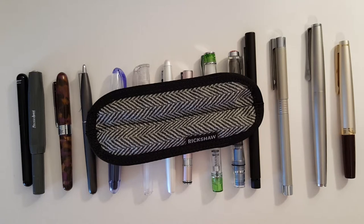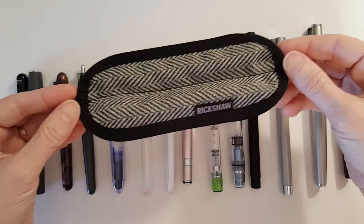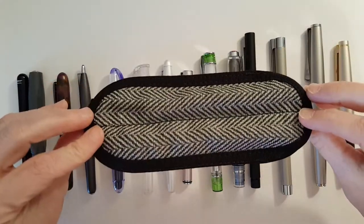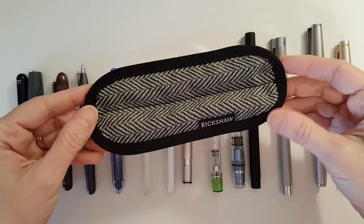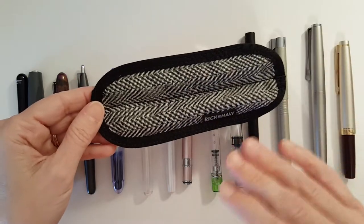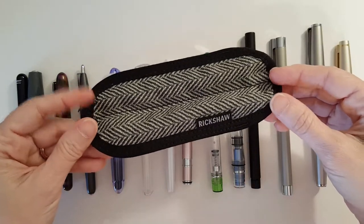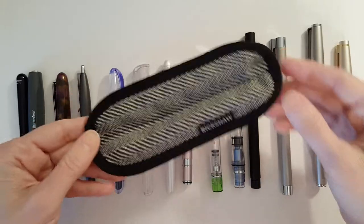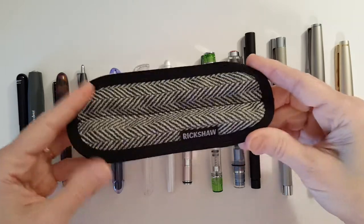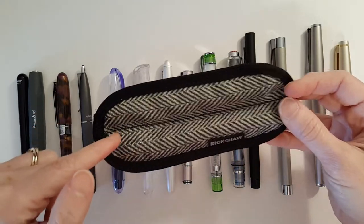This is Gadgetstop321. In today's video, I'm taking a look at the Duo Pinsleeve by Rickshaw Bagworks. I came across this pinsleeve watching a video by Mike Madison of InkDependence. He put up a video not long ago showing off some of the items he had gotten from Rickshaw, and one of them was one of these pinsleeves. And when I saw the two-pin pinsleeve, I knew that's what I was looking for.